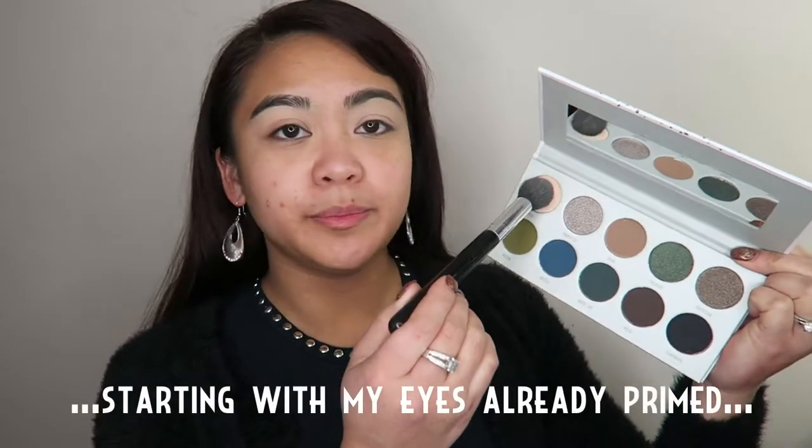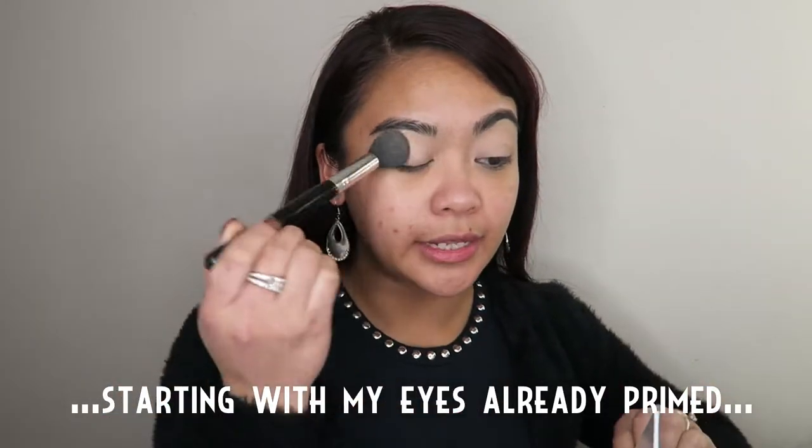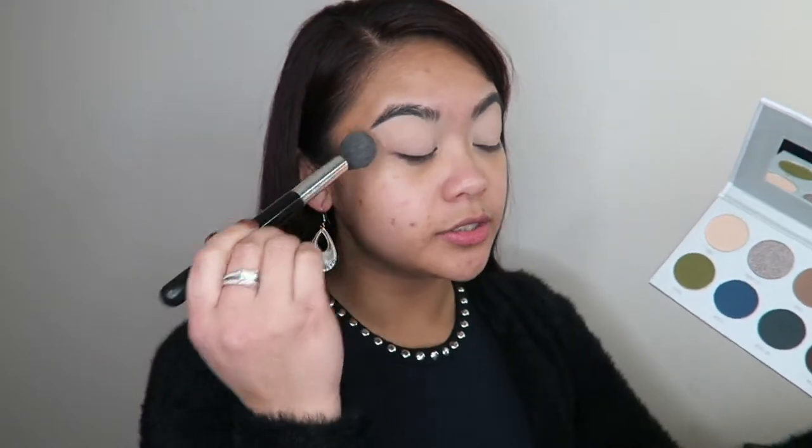Now I'm going to go into the shade Pouf and set my concealer with that, creating an overall matte and smooth base for me to blend out these eyeshadows with.